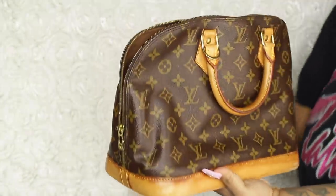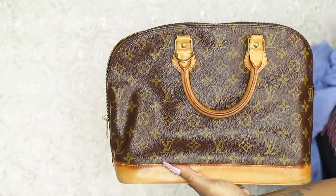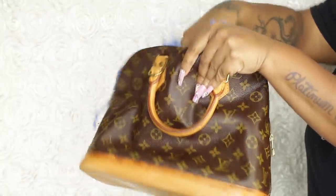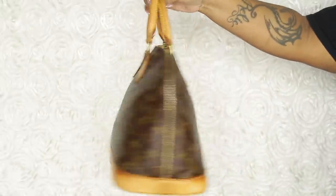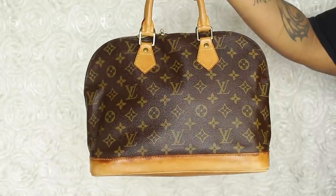I'm stuffing mine with t-shirts, which I should not have done because it made it very heavy and hard to manage while painting. Just don't be like me — use bubble wrap. Stuff the purse to make it easier to paint.